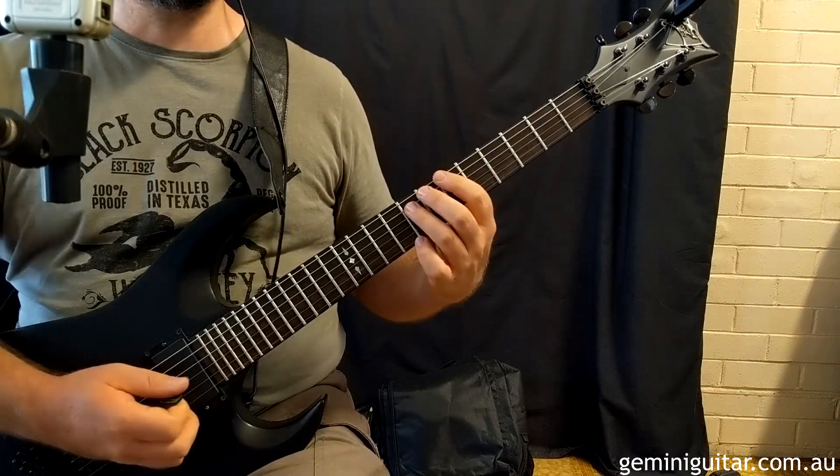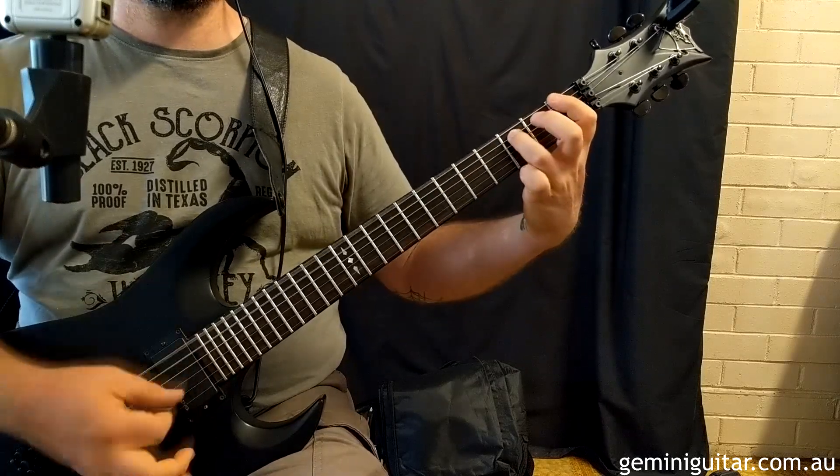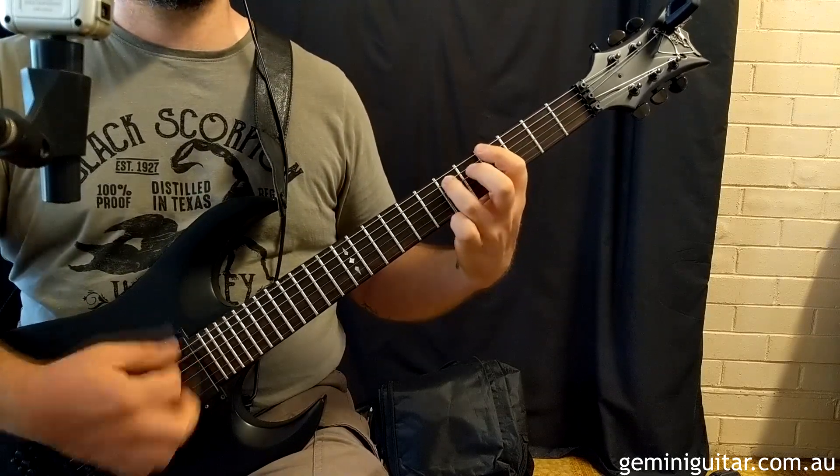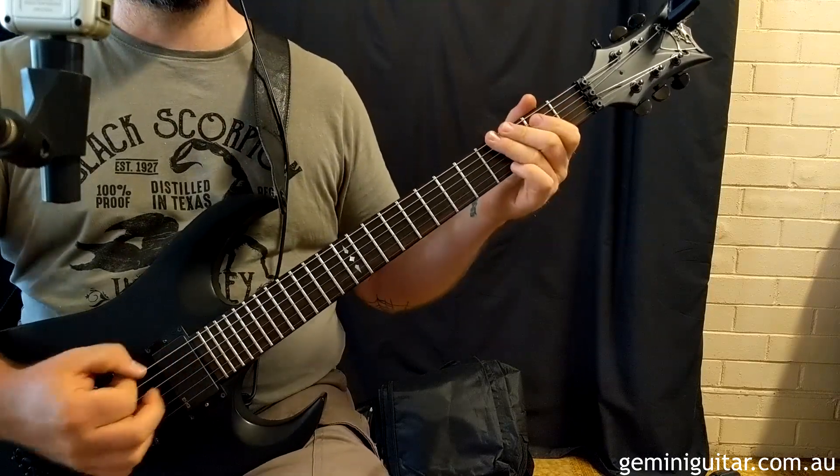To finish up with then, more position shifting: 6th into 5th position, 1st to 4th, 4th to 3rd, 3rd to 1st, and of course resolving to the low E power chord.